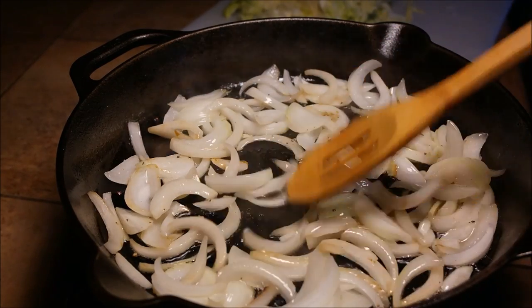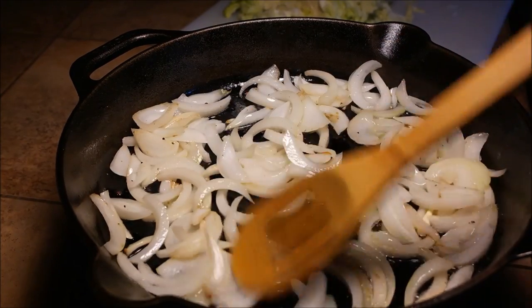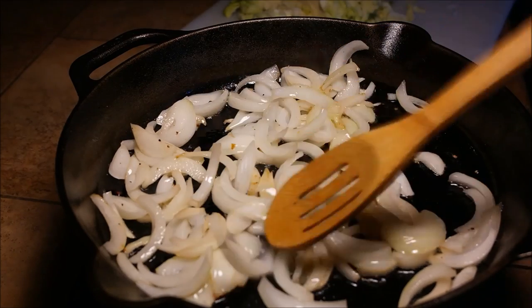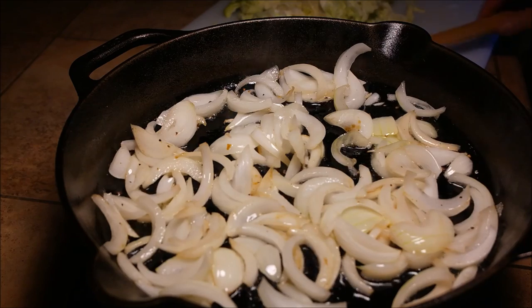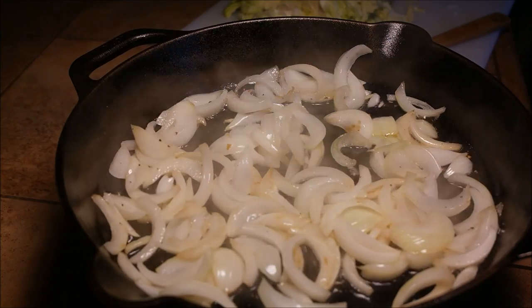Even some of my friends, they kind of start doing it too. They never heard of this, surprisingly. Everybody thinks corned beef cabbage is the one with the regular corned beef — the brisket. But I show them this and they love it. Give me a few minutes, let me sweat this down and I'll show you the rest.